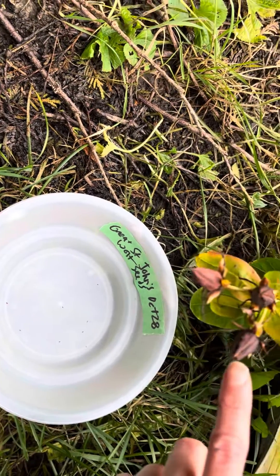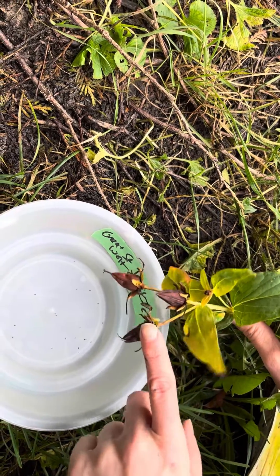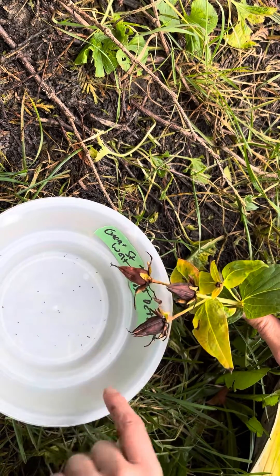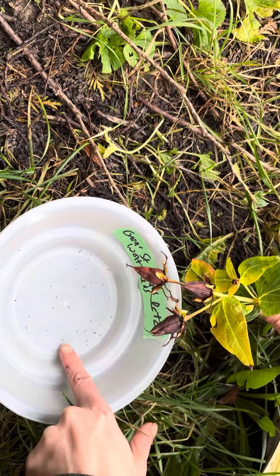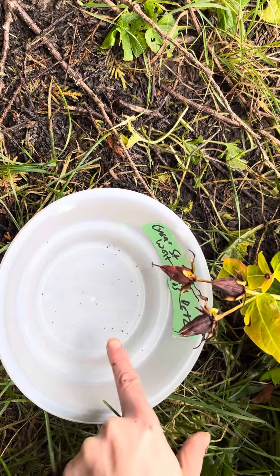The pods have started to open and you can see that it's releasing the seeds already. These are the seeds — this is what you're looking for. They're the size of a needle and a little brownish.